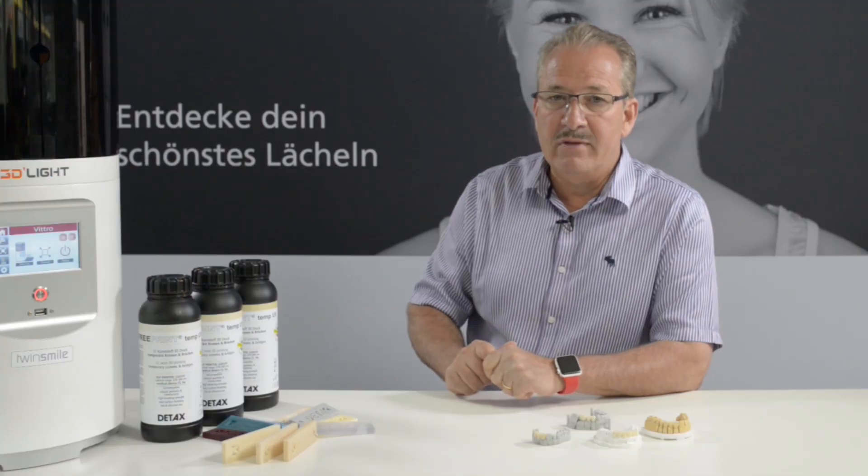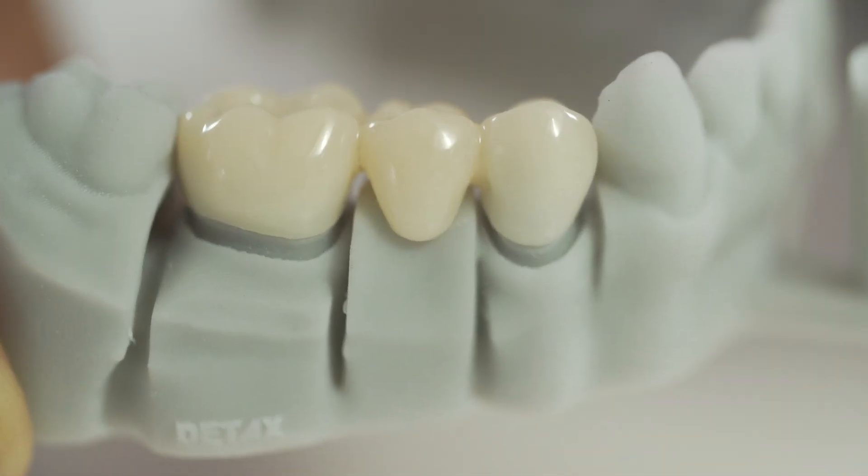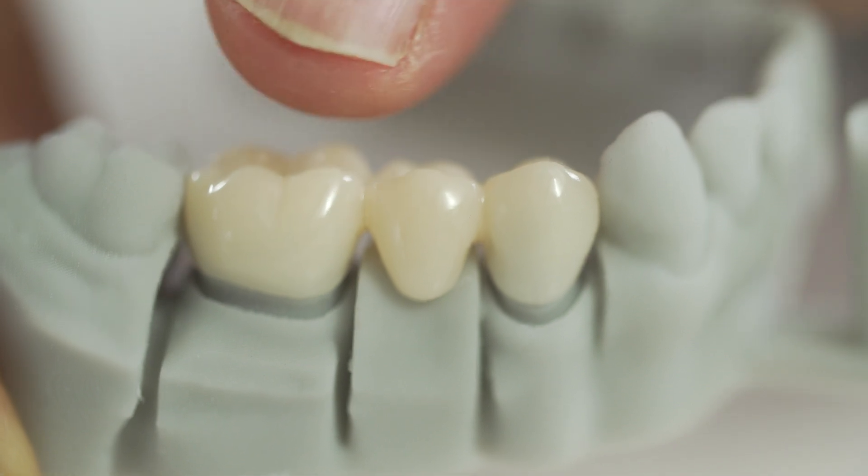If you have a 3D printer like the 3D Light 3D printer, you can produce them in 15 to 20 minutes. And it doesn't matter if you print one or 20 of them.